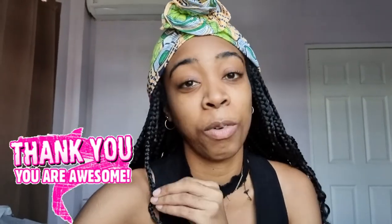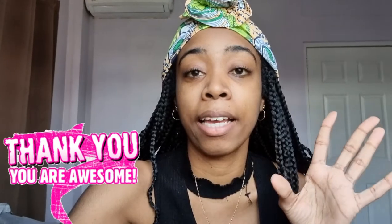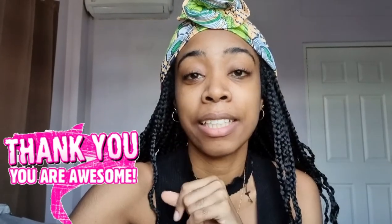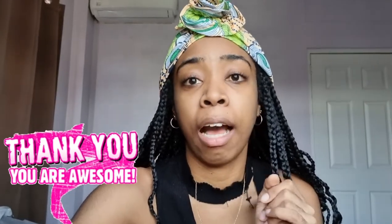I also wanted to say thank you again to everyone who signed up for my 100th Slay Session — y'all are the real MVPs. Thank you so so much. Some people asked if they can sign up from the US — yes you can! Just message me, let me know you're in the US, and I'll give you the US translation of the amount.